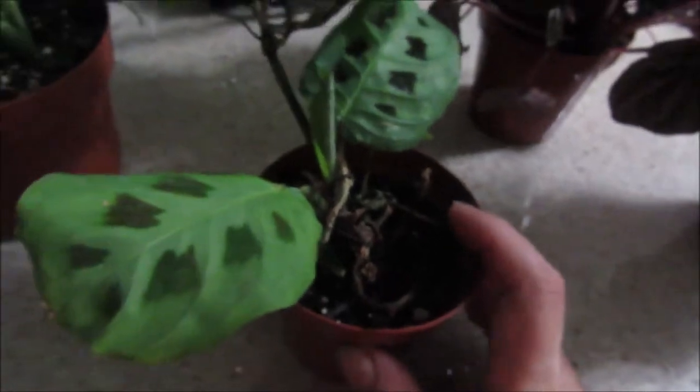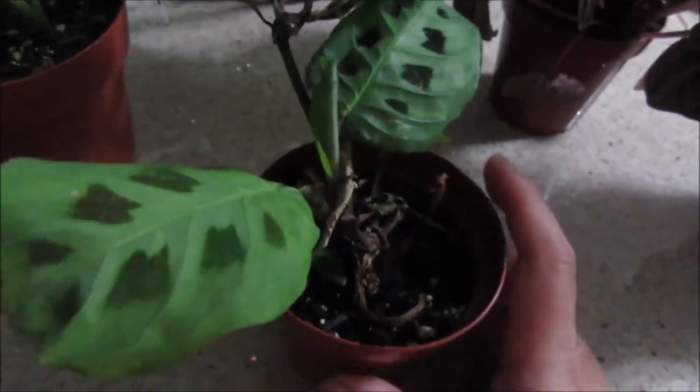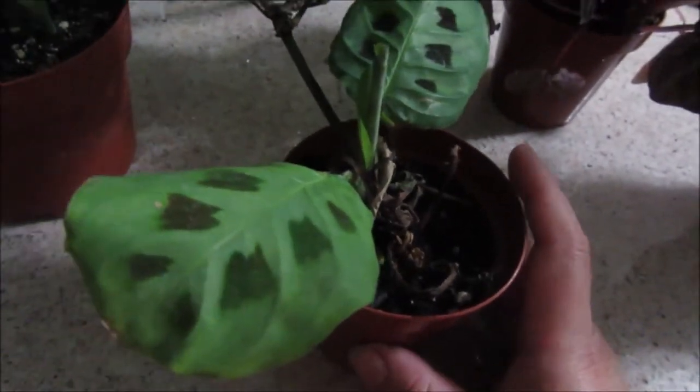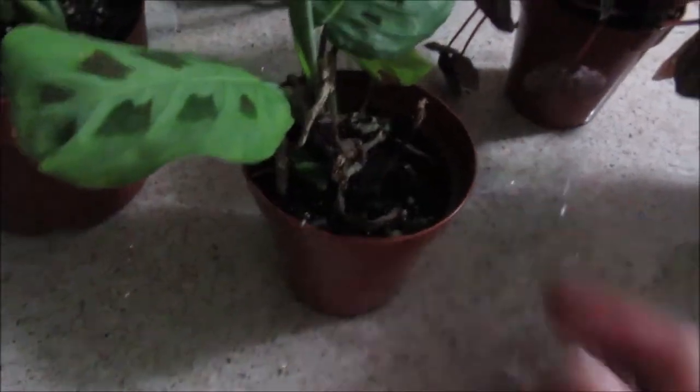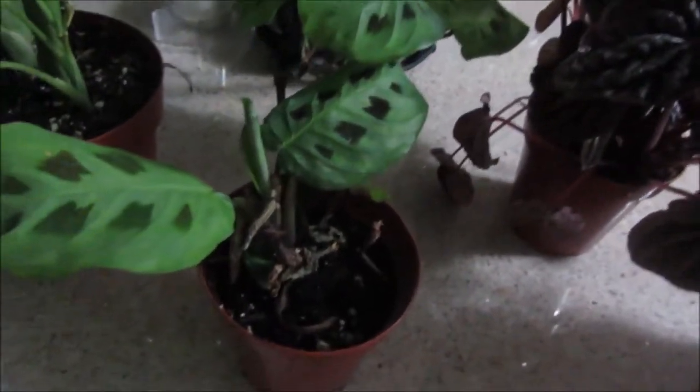Here I have a prayer plant, which I already had a huge one before and it grew so big. I started it from small and it grew so huge. I sold that one for 20 bucks and now I'm starting over again with this one. It's a small one and it cost me $2.50 at Home Depot — right there, $2.50.